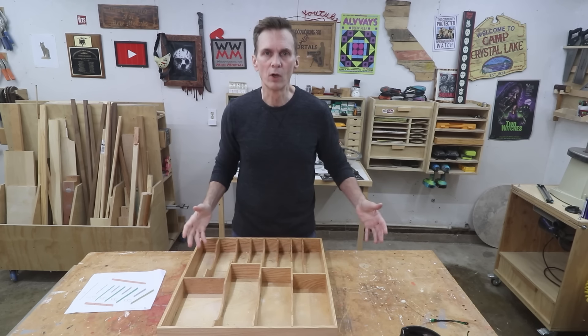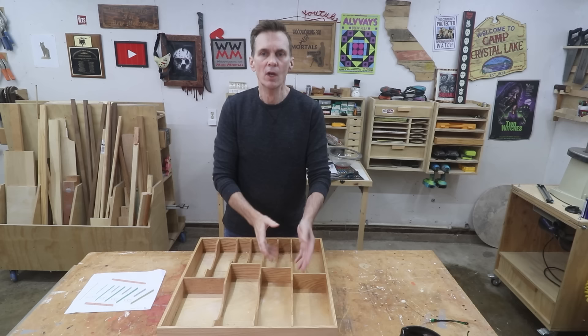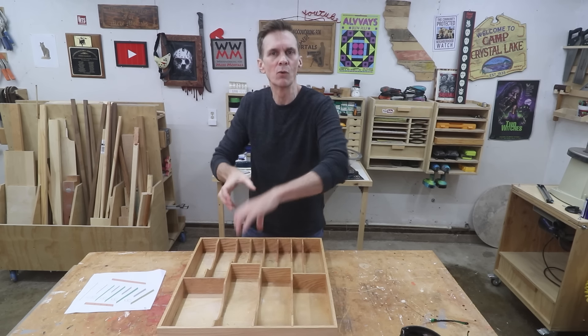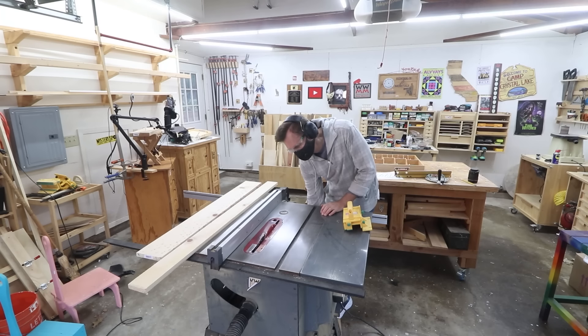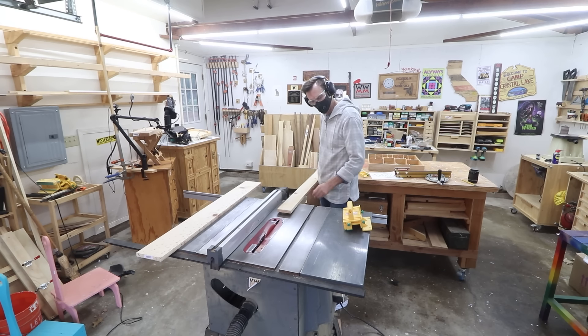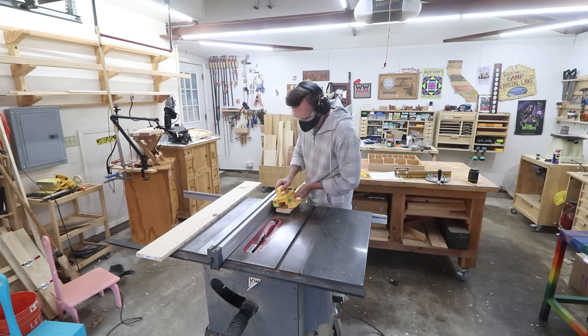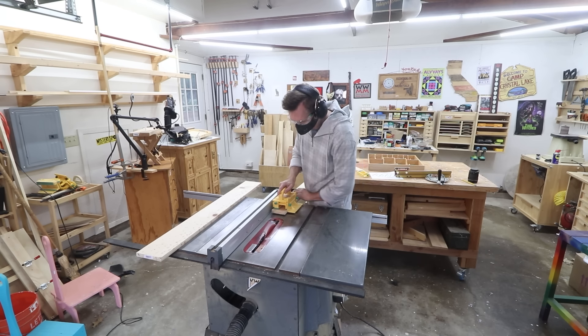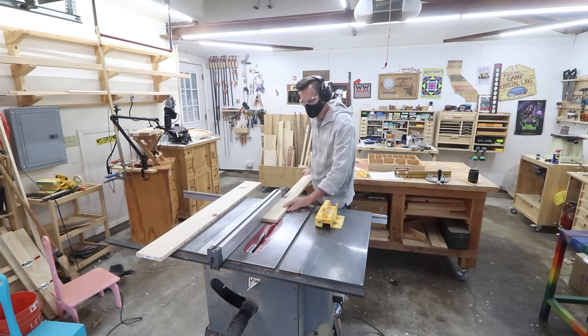If you want to design one of your own, just take lots of measurements, lay out on the table your actual utensils that you want to use and how you want them arranged, and measure those spaces out. I'm going to use all scrap lumber for this project — just some leftover boards and pieces from previous projects. I want all of the dividers to be two inches high, so I'll start by ripping these boards down to two inches.